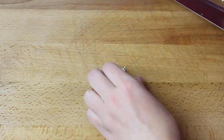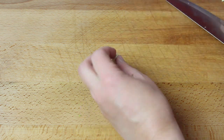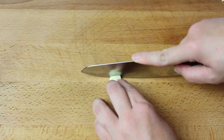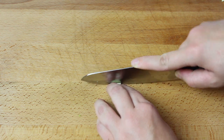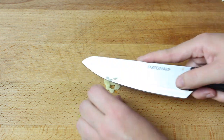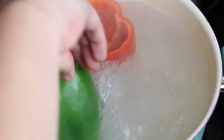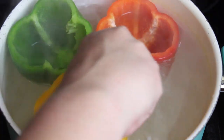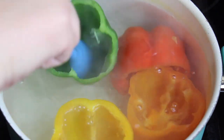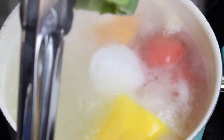Now, you're going to peel and mince the cloves of garlic. Place the bell peppers in boiling water and cook for 5 minutes. After the 5 minutes, remove from the boiling water and place the bell peppers upside down to drain.